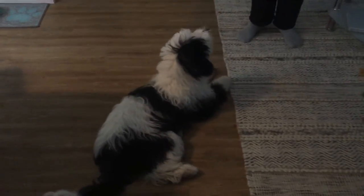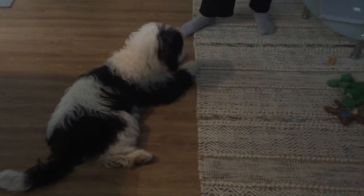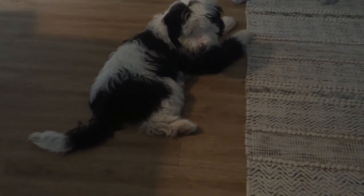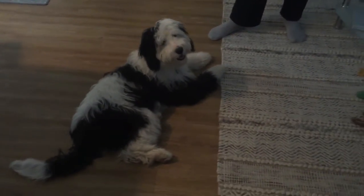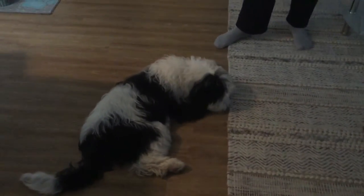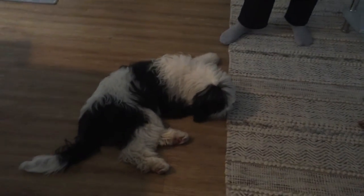Good girl. So eventually you'll be able to just tell her — you don't want to call it 'down' at this point, because you can see she's like 'yeah yeah' and then slides or stands back up. What we name is what we get. We want her to understand that 'down' means one thing only: front elbows and belly on the floor. As for 'off' — yes, you can use that when she's doing something you don't want her to do.